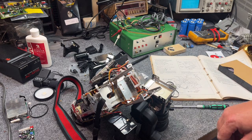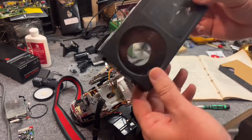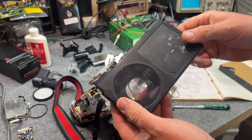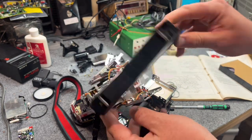Here's a useful tool tip for working on these — take an old gutted Beta cassette, remove the flap, and you can run the machine through its motions without mangling a real tape in it.